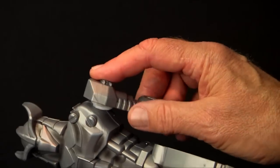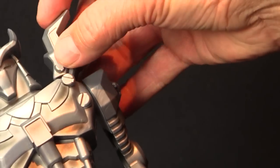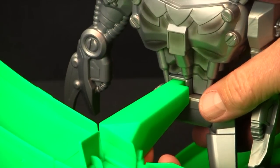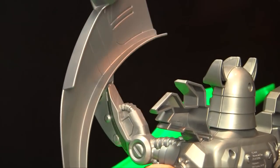Now, press on Shredder's left arm and slide on his right arm and shoulder piece. Then, snap him onto the base and attach him to the roadway. Finally, place the silver roadway piece into Shredder's hand.